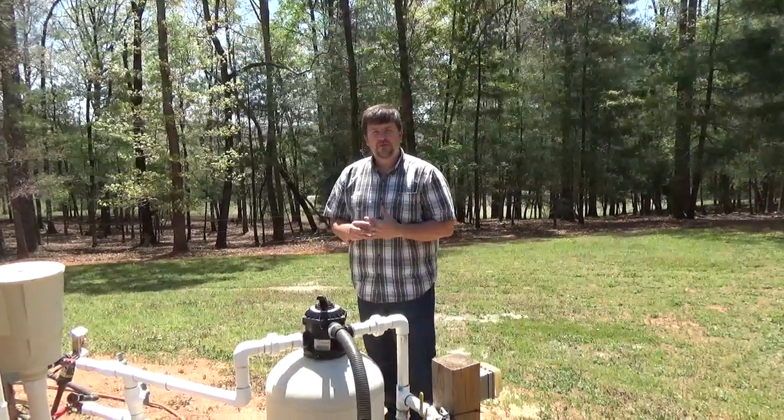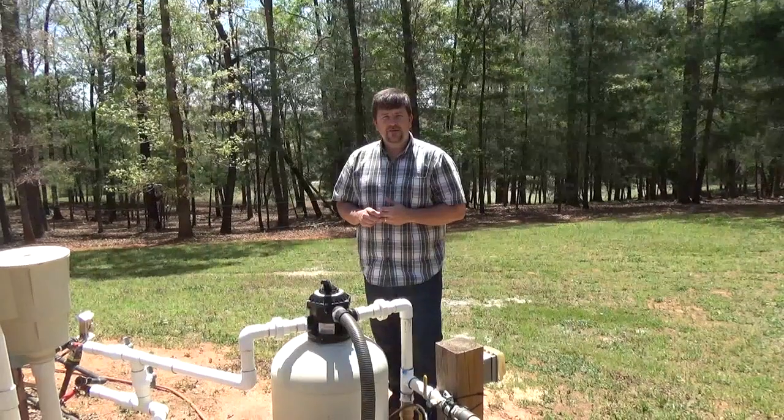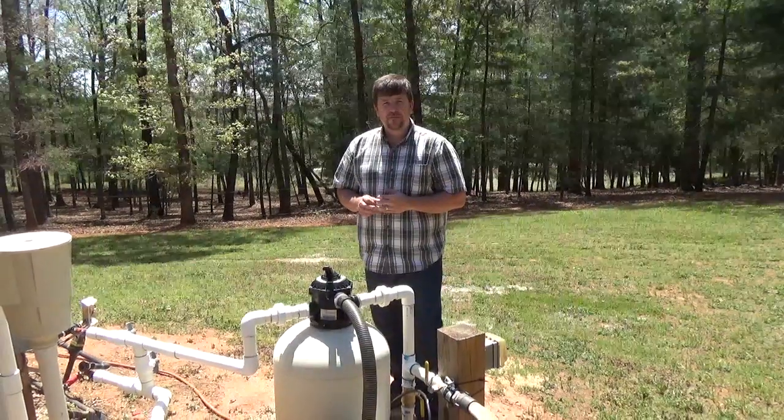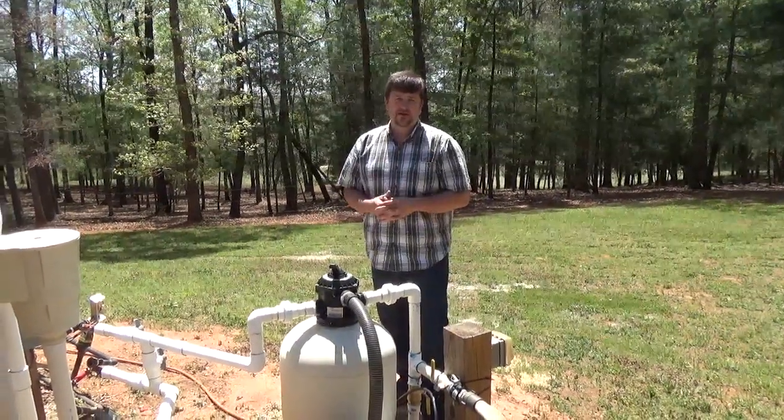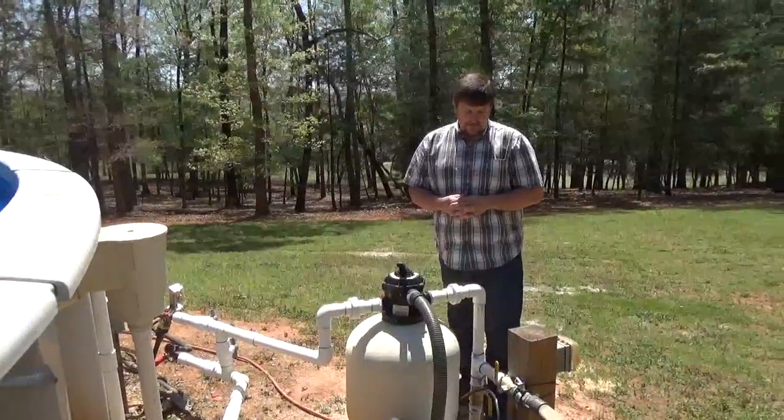Engineer 775 here with 'Fighting Fires with Your Pool,' part one. I've been thinking about how I could use all the water from my pool — about 19,000 gallons — to fight fires.